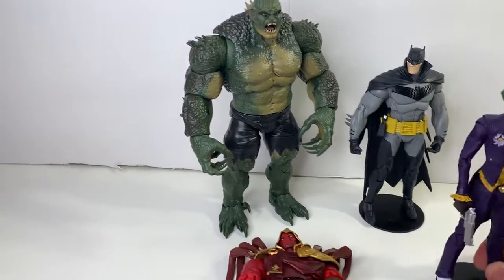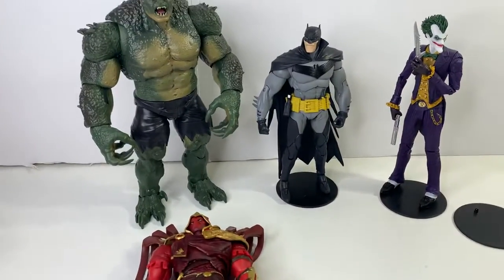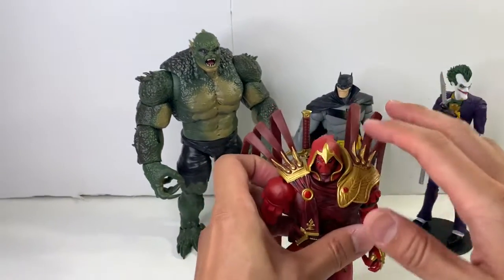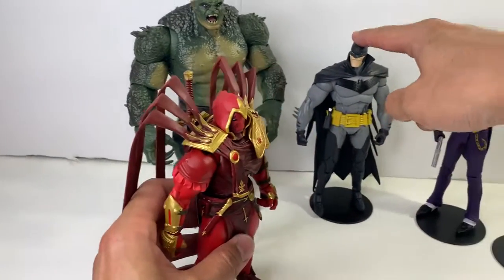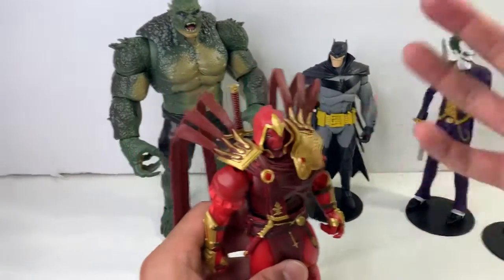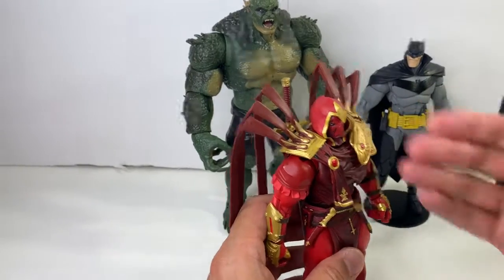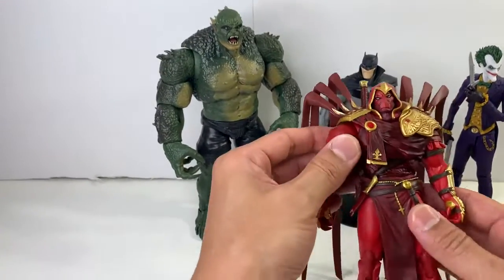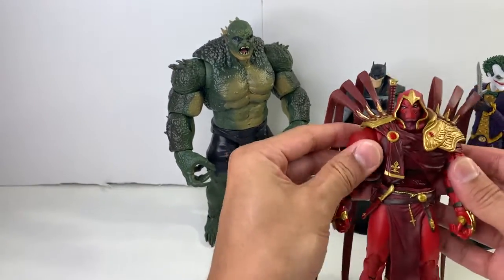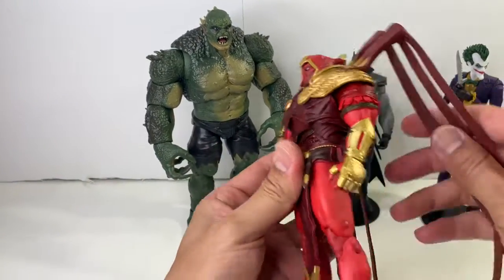It seems like they're gonna get that issue resolved. But I will say this: within the White Knight wave of figures, like this White Knight Batman over here in the back, they are in scale together. So, be that as it may. I love the design — love the design, love these.